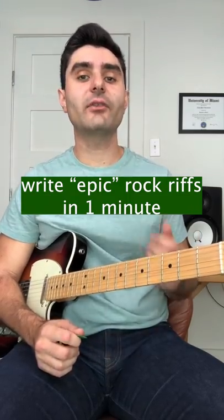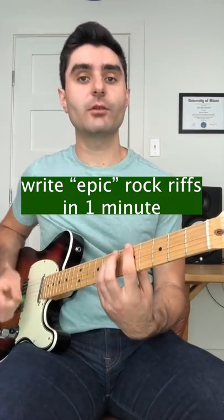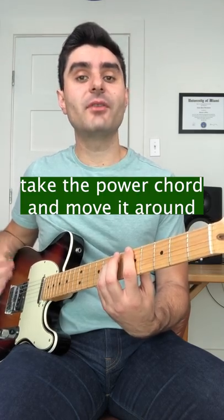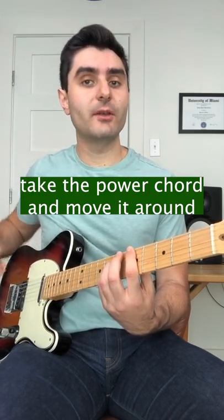You can instantaneously write awesome rock riffs by taking this one chord shape and starting it either from the sixth string or the fifth string. This is called the power chord. You can move it up and down two frets at a time or three frets at a time and get shapes like this.